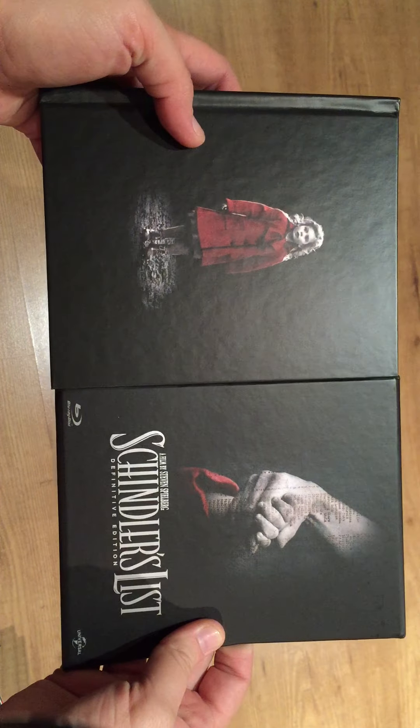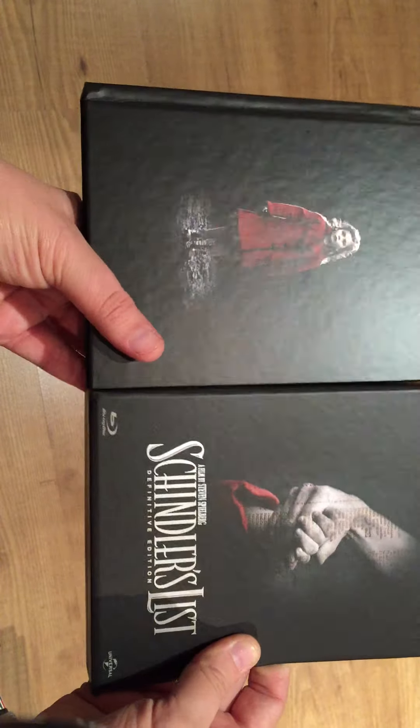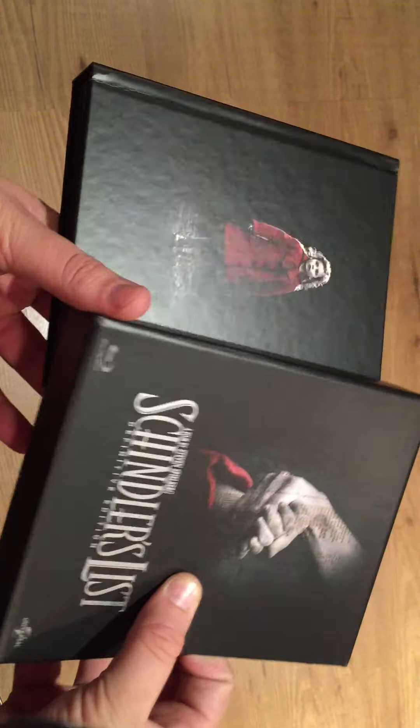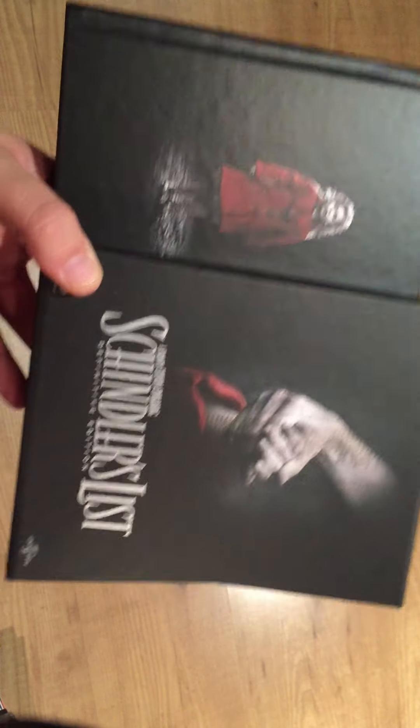Schindler's List — the beautiful Digipak Box Edition. And this is how it looks, and this looks pretty cool if you ask me. Anyways, this is the unboxing of Schindler's List. Thank you for watching the video, and I'll see you next time. Bye!